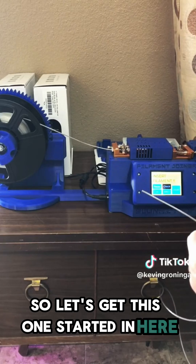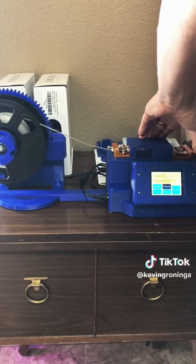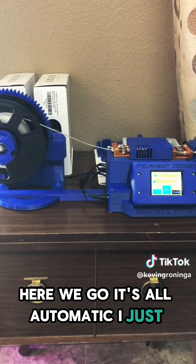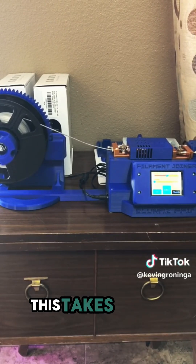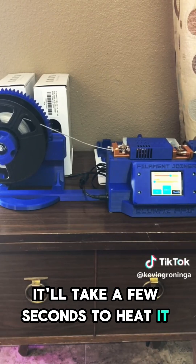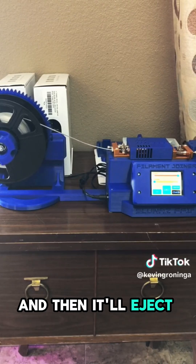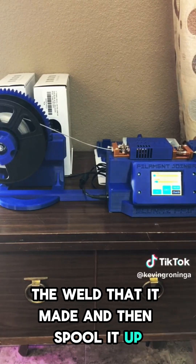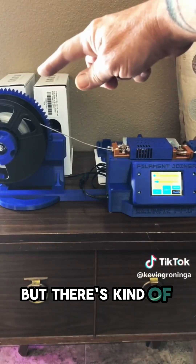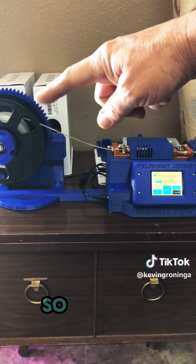Let's get this one started in here. I just run it in. There it's heating up — it's got the two ends joined together. This takes a few seconds to heat up to join them, and then there's like a 50 or 60 second cool down period. Then it'll eject that filament and let me check the weld that it made, and then spool it up. You can see over here the spool is moving, but there's kind of a clutch on it where it slips, but it keeps tension on this part of the filament the whole time on my spool so it doesn't unravel.